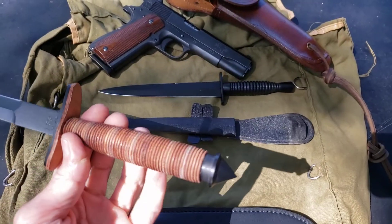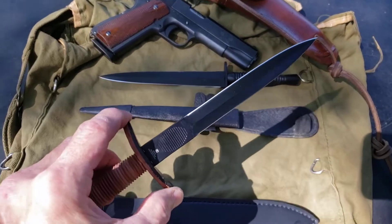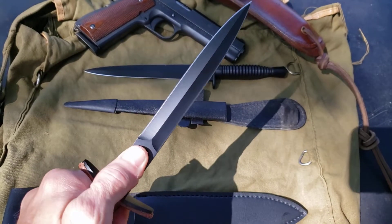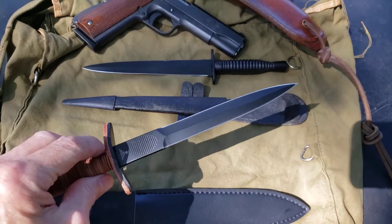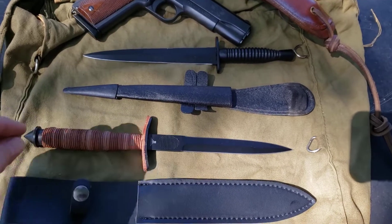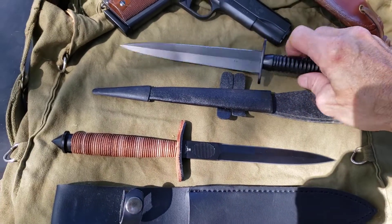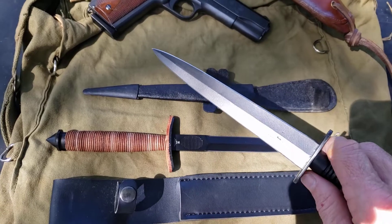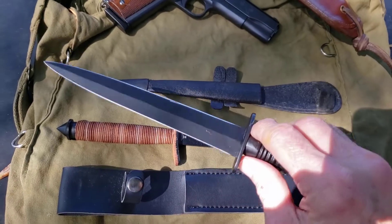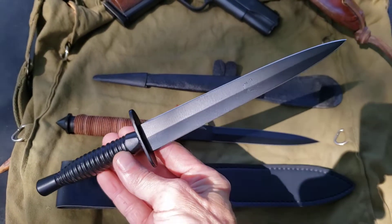The V-42 was used back in World War Two by the Devil's Brigade. These knives were extremely popular — they were made for one purpose and one purpose only, and that's to dispatch the enemy in a very quiet and lethal way. The same goes for the Fairbairn-Sykes. These knives were made to be thrust into the neck or into a vital part of the body, rendering your opponent completely useless.